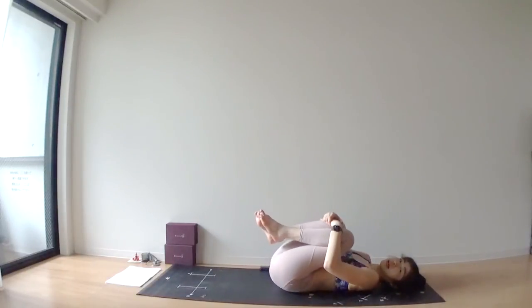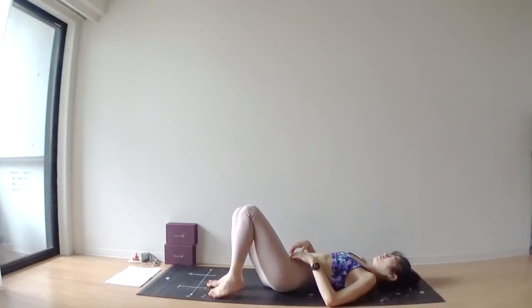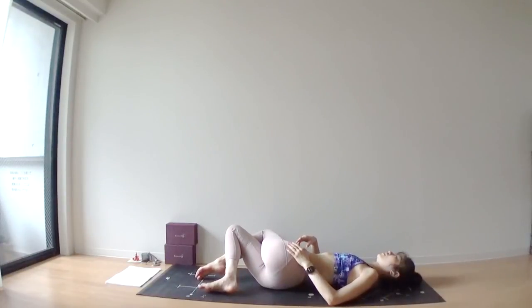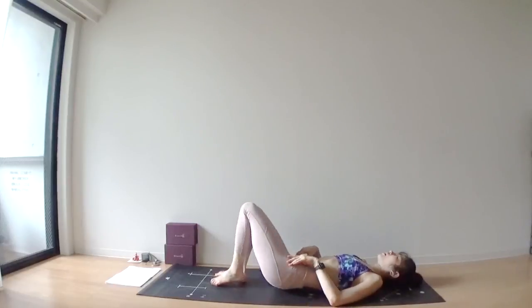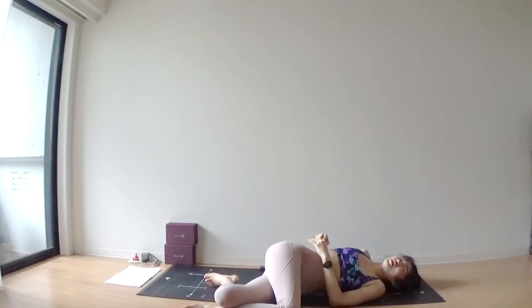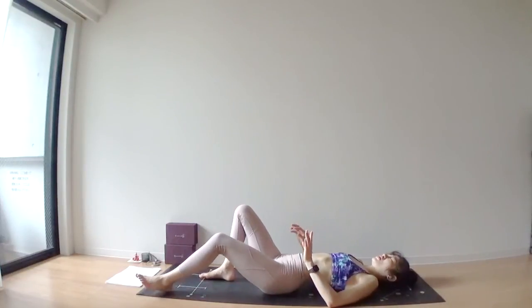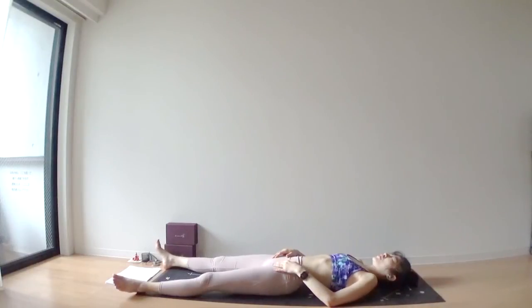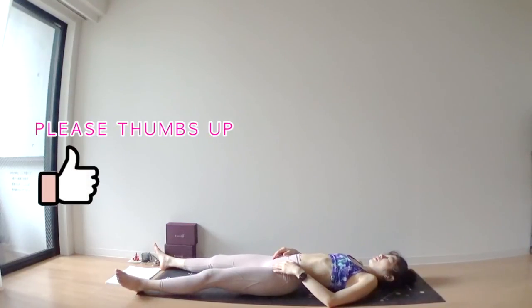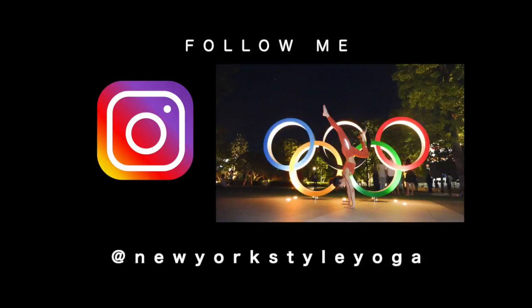If you feel uncomfortable on your butt, maybe have your knees bent and roll your butt right and left before taking a shavasana. You can even add a twist pose here. But like I said, we twisted a lot, even just before this pose. So this twisting is not necessary. But it always feels good taking a spinal twist before shavasana. Shavasana.